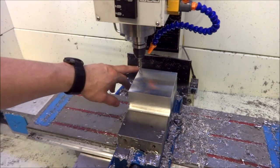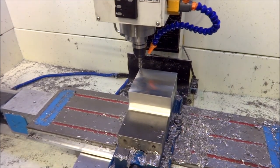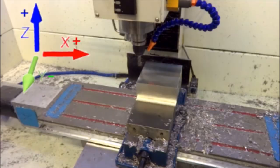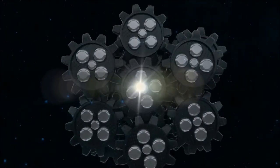We'll be doing all the machining off this top left-hand corner. Thanks for watching the video, please feel free to comment if you have any questions, thumbs up if you liked the video, please subscribe, and most importantly be safe.